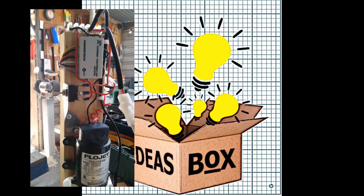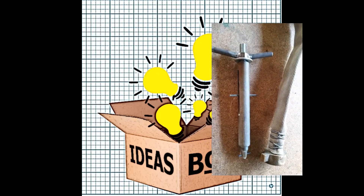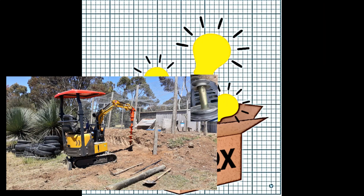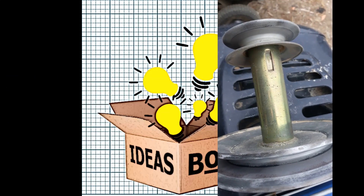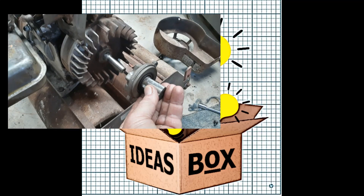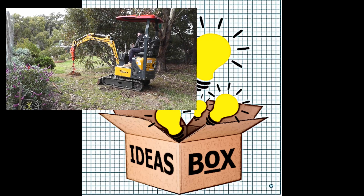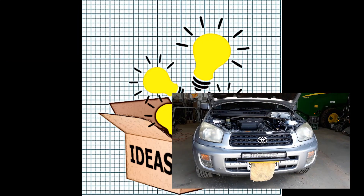Hi, welcome to Ideas Box. I'm Jimmy and today's video is about our fire system pump. We live in a remote location and our house is on an unsealed road which borders a national park. Our house is pretty much surrounded by farmland and native forest and it's in our interest to prepare for a bushfire.